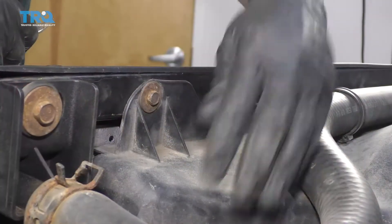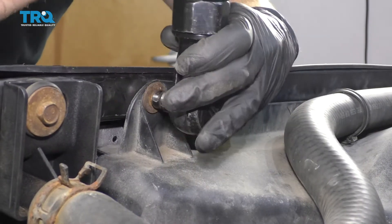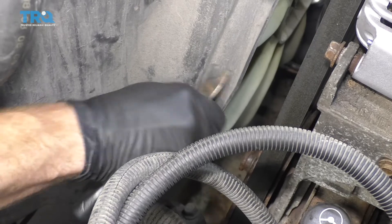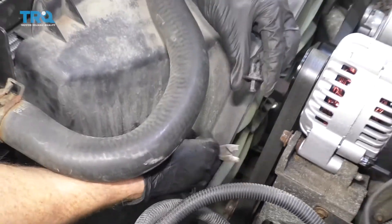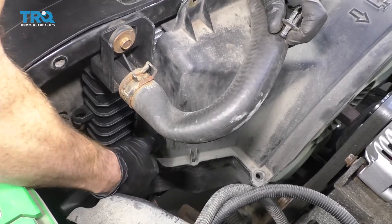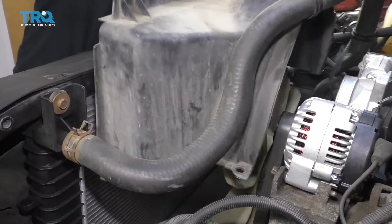Next, we're going to remove the bolts right up here that hold this in. We'll use our little forky tool — or you can use a screwdriver or whatever you've got. We're going to lift up on the center of these push tabs here, and then you should be able to take it right out of there. There are two on this side and two on the passenger side. Remove them all, and let's go ahead and get this off of here.